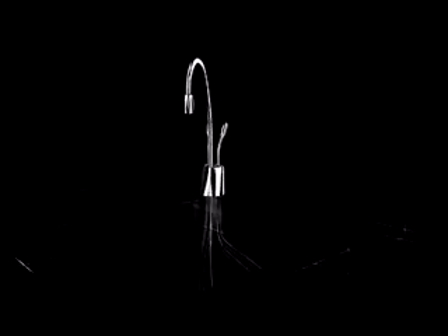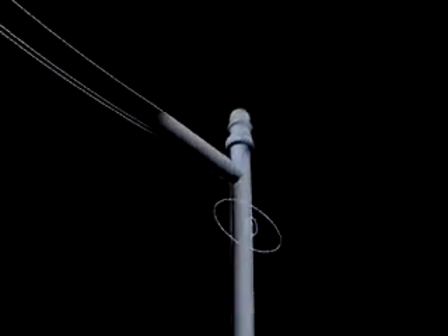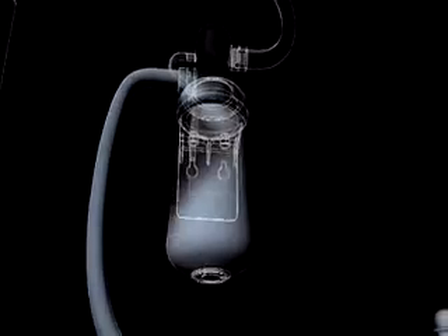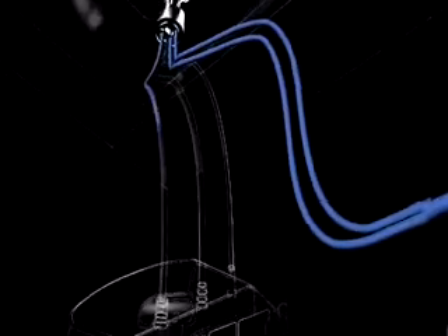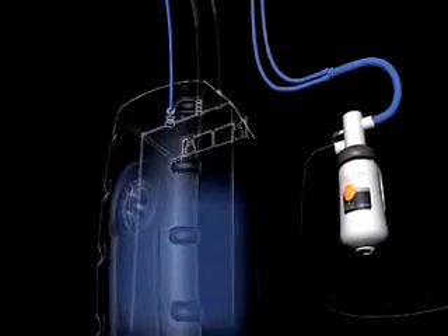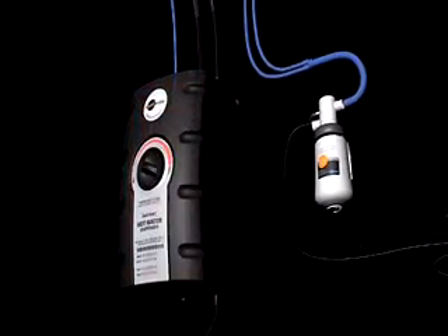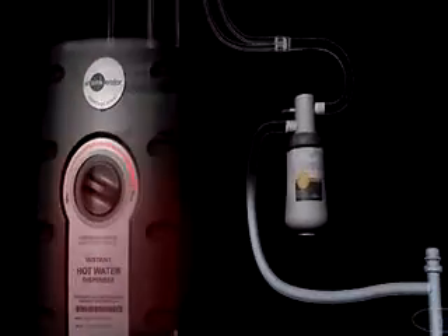Hot water instantly — how does that work? It's actually pretty simple. Water comes up from the supply line into our specially designed filtration system, guaranteeing you the freshest water possible. From there it travels through the system into a two-thirds gallon tank where it's heated to 200 degrees.